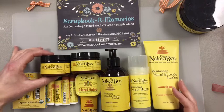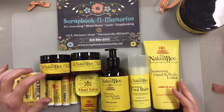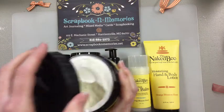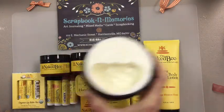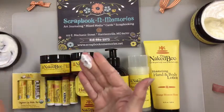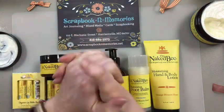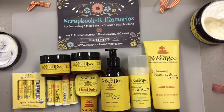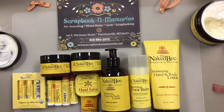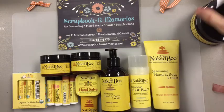What I love is this Naked Bee line because it's not full of alcohol. When your hands get all dry and crack and you put those other lotions on with alcohol in them, it burns your hands. The Naked Bee stuff is not going to burn. We added new to the line — we haven't had these before — the body butters, which can be for your legs, arms, hands, whatever you want. It doesn't leave greasy fingerprints, won't leave stuff on your projects, photos, cardstocks. It all rubs in really, really nice.